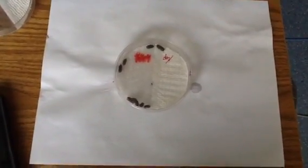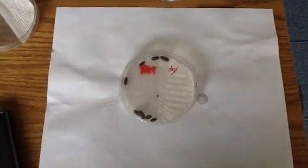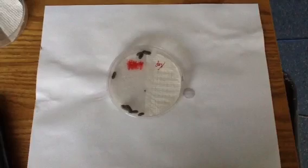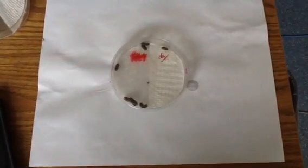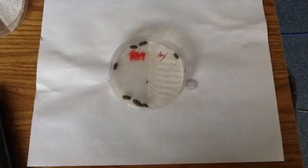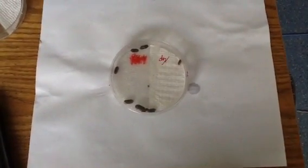Okay, these little isopods are irritating. Let's see if they at least give the dry side a try. We're at about one minute. Oh, what's the deal over here? It's like a desert.